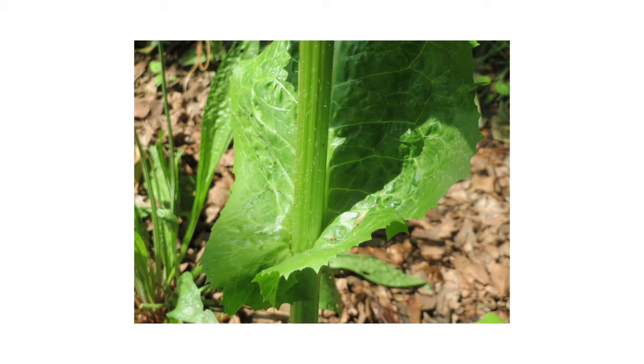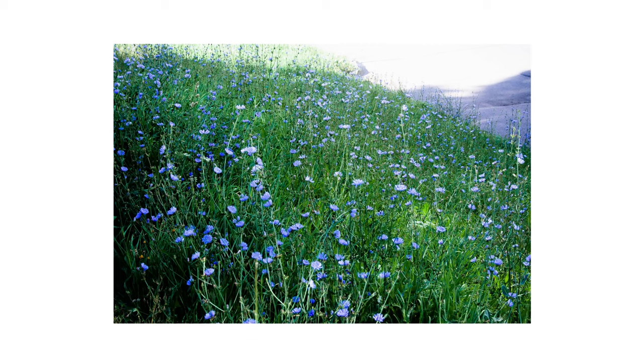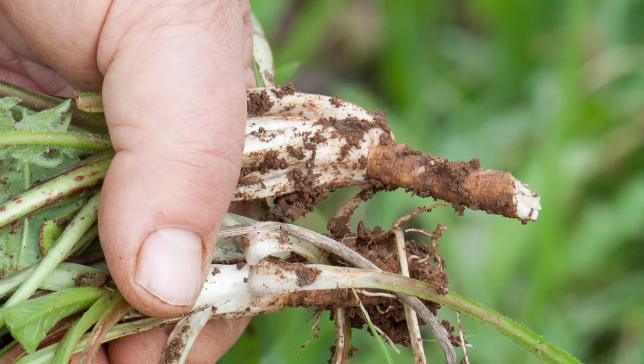The lower portion of the stem is hairy. Leaves will grow from the stem itself, as well as several flowers. The flowers are usually a blue or purple color, but can also be white or pink. Like many perennials, chicory grows a thick taproot that will regrow the weed if improperly removed.